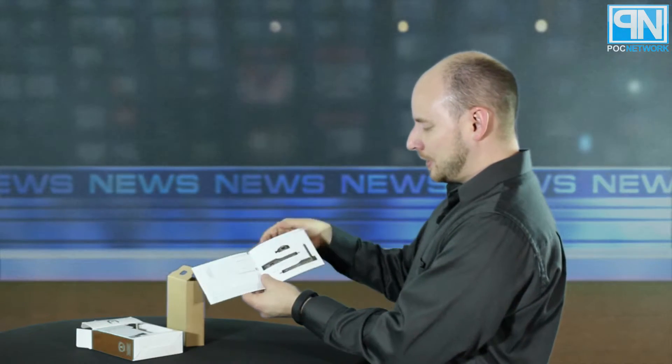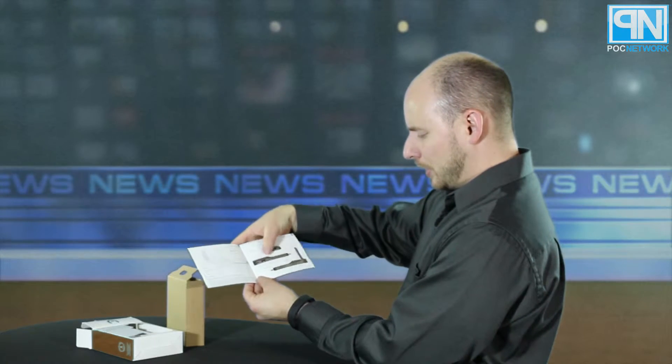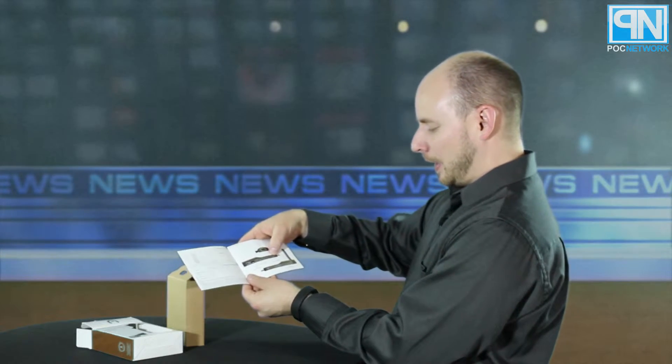Then you have a little instruction manual. It's really simple — a one-page folded sheet. It shows diagrams of what the device is: your LAN port, your USB 2.0 host port, your power input — that's for a micro USB cable — a power button to turn it on and off, and your card reader on the other side. And it tells you to plug it into your TV to get it to work.